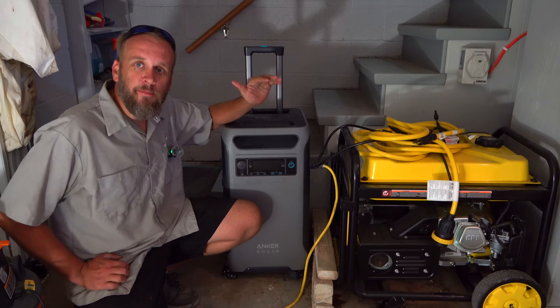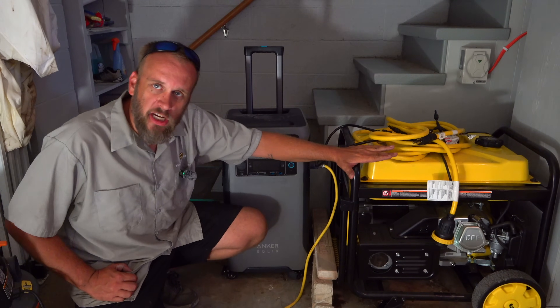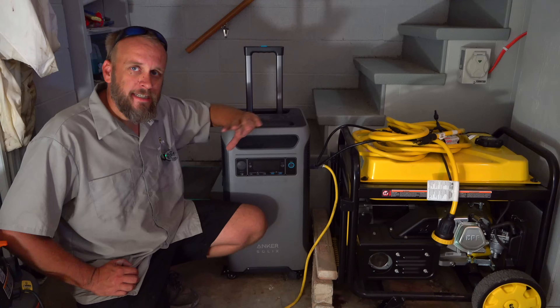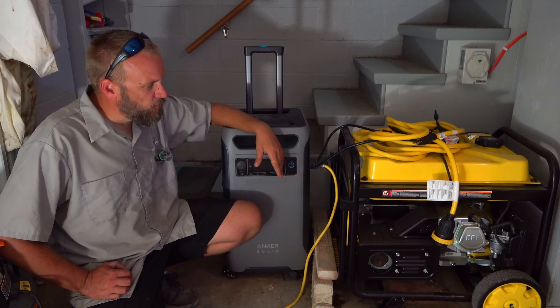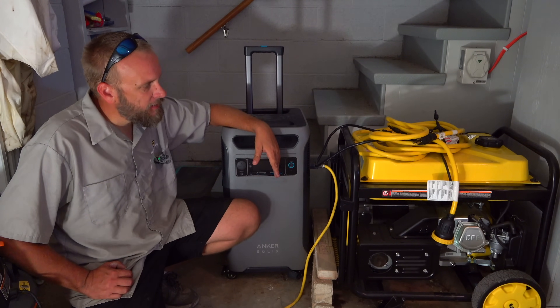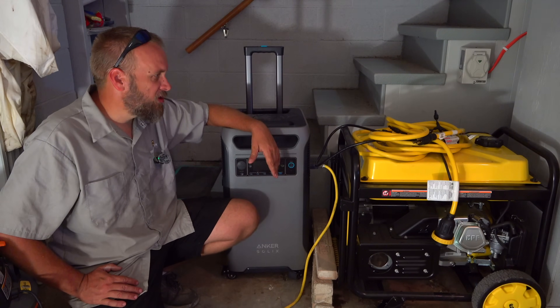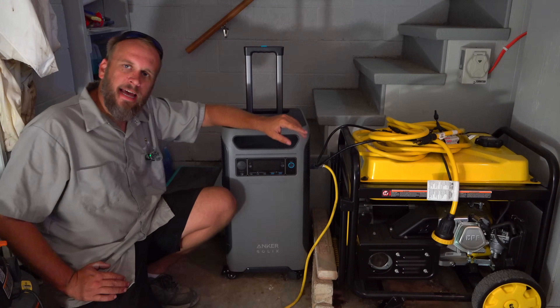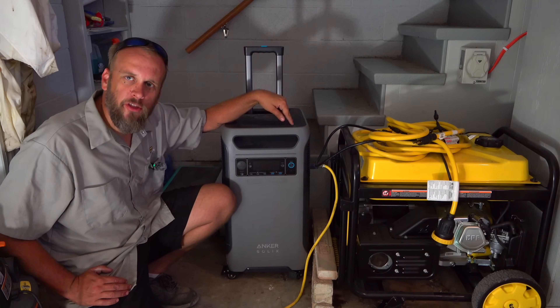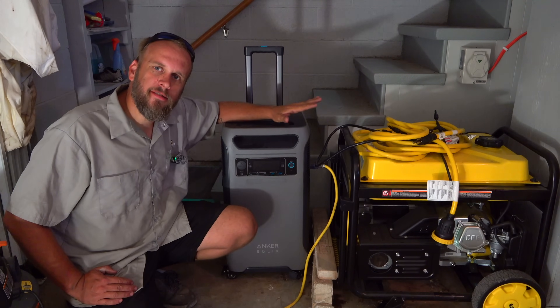The next thing we need is something to power that air compressor. I've got this 7,500-watt Champion dual-fuel generator — it's a fantastic choice but also really heavy, messy, you have to buy fuel, and it has a bigger footprint that would take up my whole workspace. So what we're going to use today is the Anker Solix F3800.